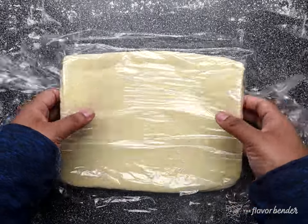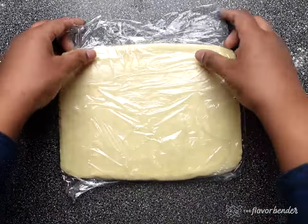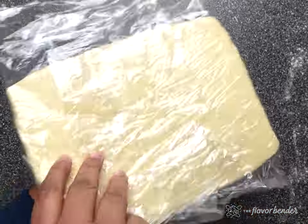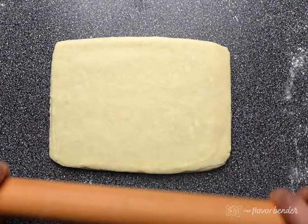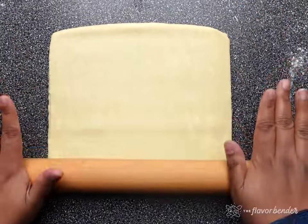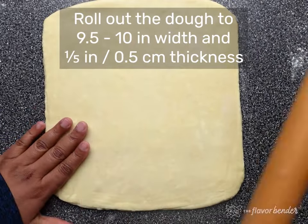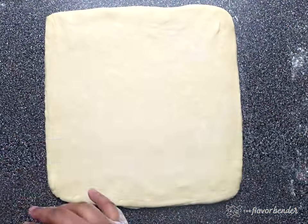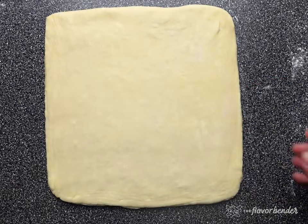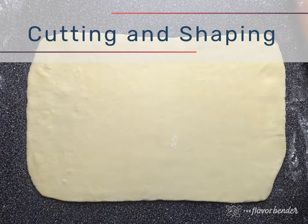Once the dough is rolled out, wrap it in plastic wrap again and let it rest in the fridge to relax the gluten for about 30 to 60 minutes. This is really important as it will make it easier to roll out in the second stage. In the second stage, roll the dough until it's about 4 to 5 millimeters thick, or one-fifth of an inch. Use the smallest amount of flour, keep the dough moving to make sure it isn't sticking, and roll it to an even thickness with a width of about 9.5 to 10 inches.